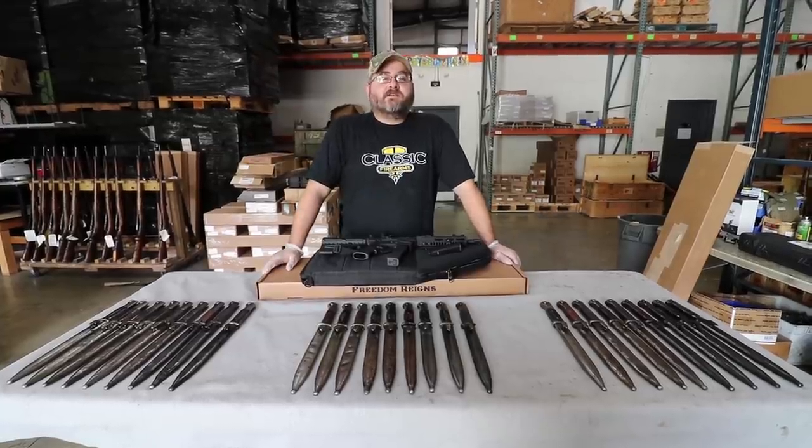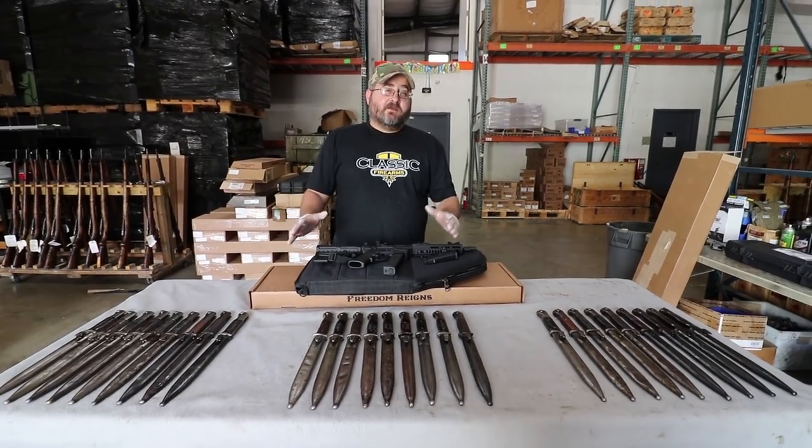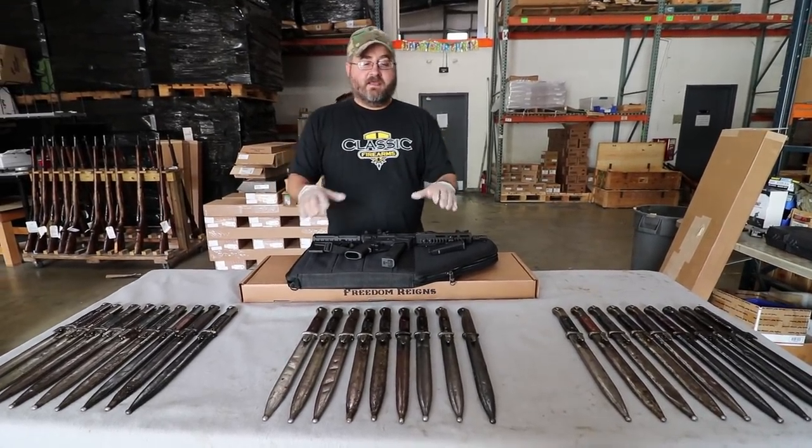Hey everybody, Matt from Classic Firearms Customer Service, and I'm back with another video today. We're going to take a look at some more bayonets.